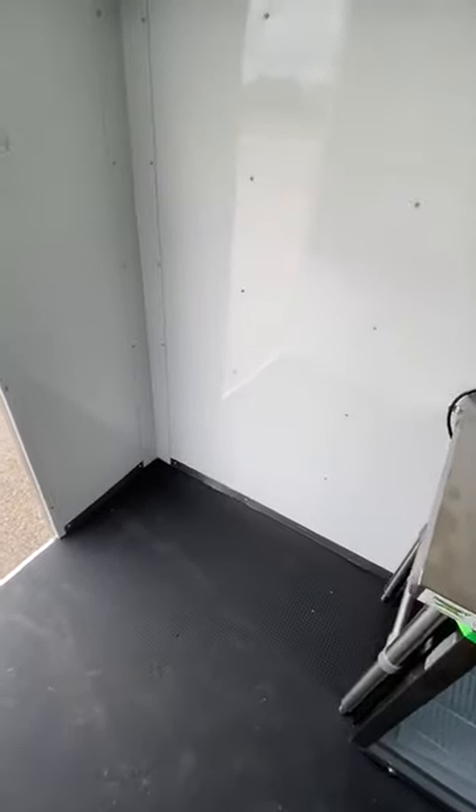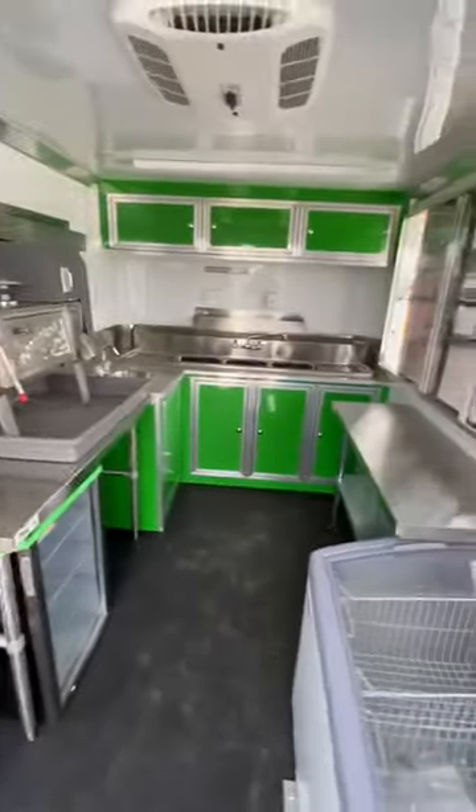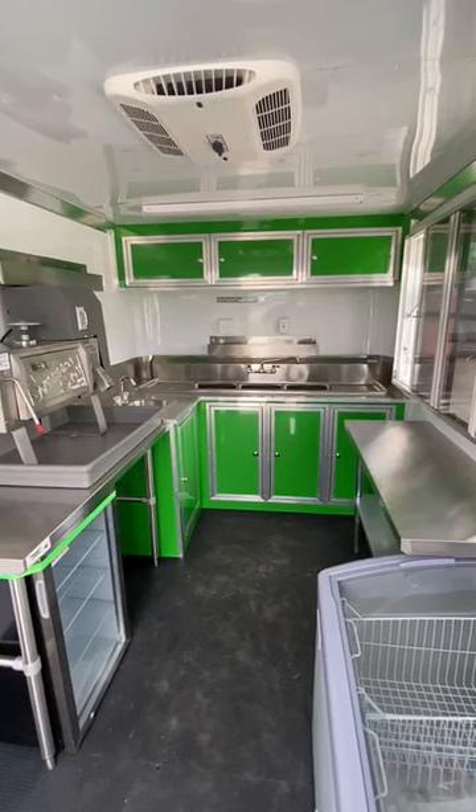You've got even more space over here. You can add more refrigeration, prep tables, funnel cake maker — whatever you want. If we need to change or adapt something for you to meet your needs, we can do that. As always, you can find us at trailerplace.com.